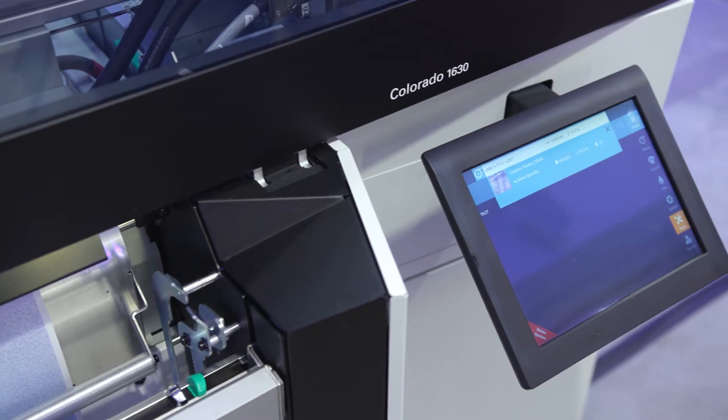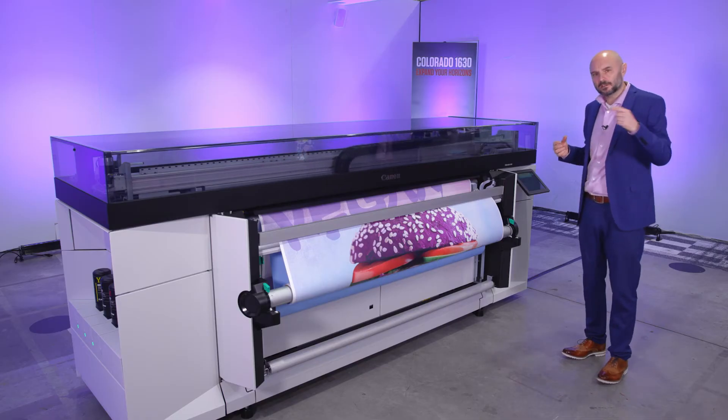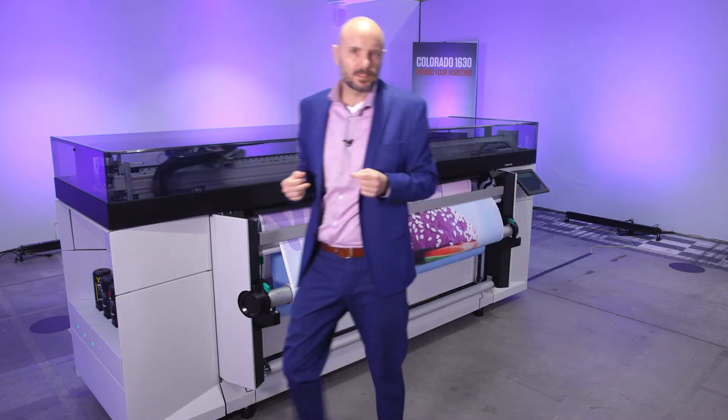You see the two beams, unique to the UVGEL concept. You see a very large user-friendly touch panel interface. It's a lot of productivity on a compact footprint. Let's go around the back where I'll show you some more details.